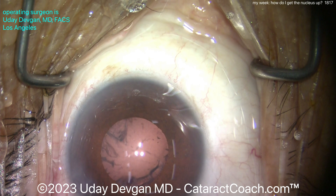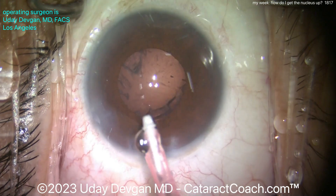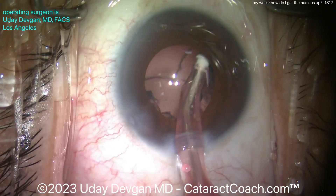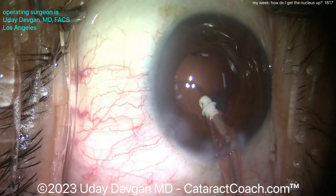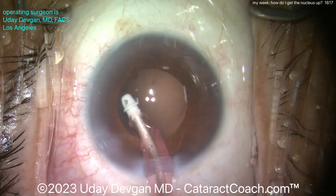When the nucleus is partially out of the bag, dig the 27-gauge BSS cannula into it and tilt it up — do the other side, tilt it up — back and forth until about half the nucleus is above the iris plane. The pupil then holds the nucleus very securely for you. When the nucleus is held like that, it's very easy to go inside the eye and get a nice chop right off the bat — two halves — and as you saw in this case, we finish quickly. It's a very efficient case.